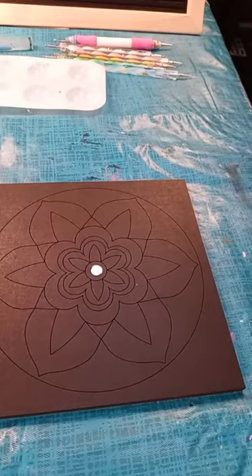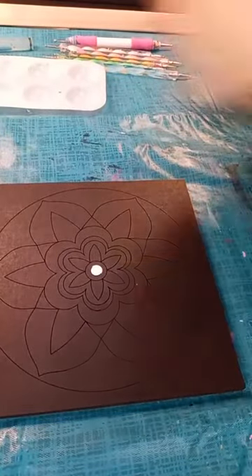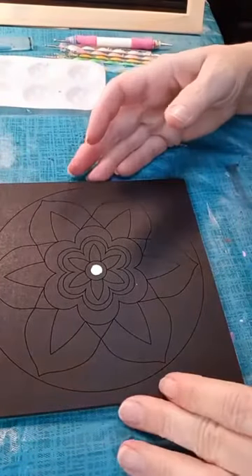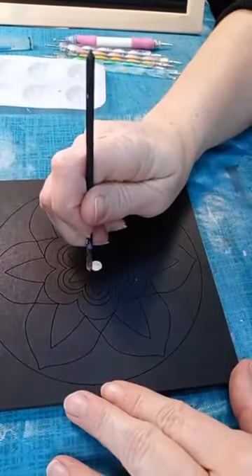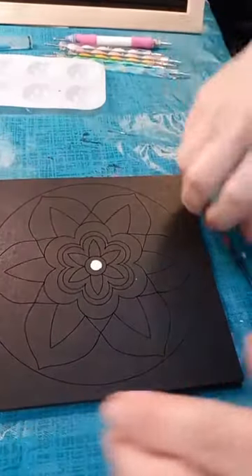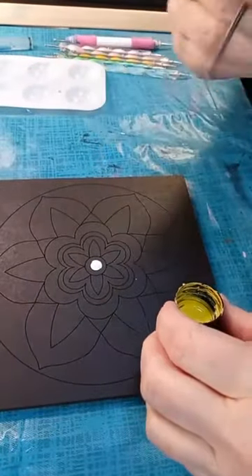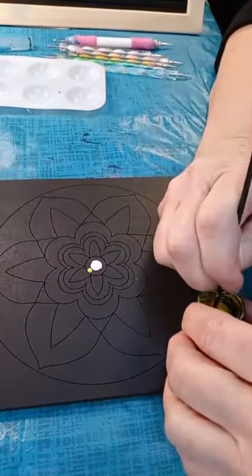The neat thing about these templates is they are all lined up and centered for us. Right in the middle of the template is our center point, so I don't have to worry about finding center or getting my design centered on the piece of wood. I'm just going to go out to a little bit bigger tool. The big thing is you have to consider the footprint of the paint — the size of the tool needs to be just a little bit smaller than the size of the space, to make sure that your paint fits down in there without crossing over the line.